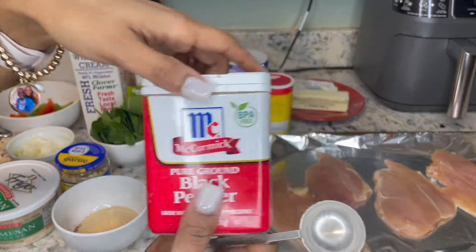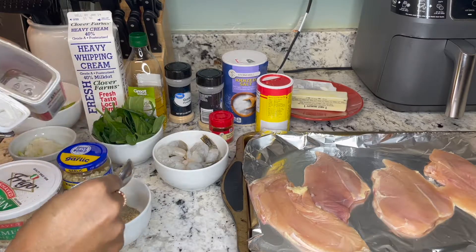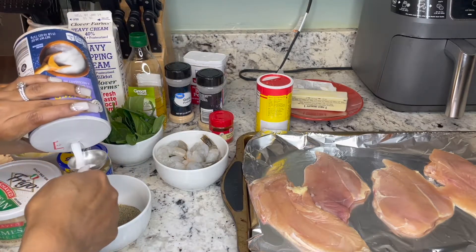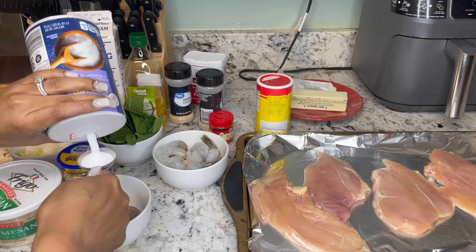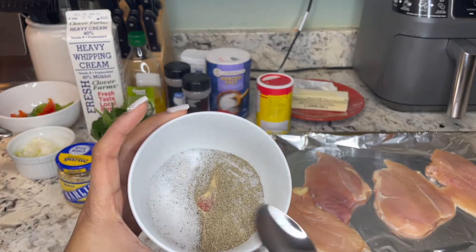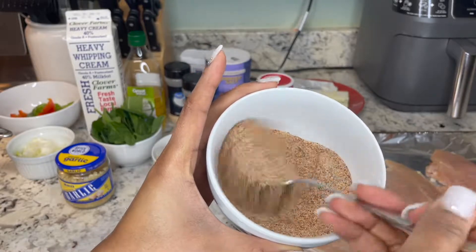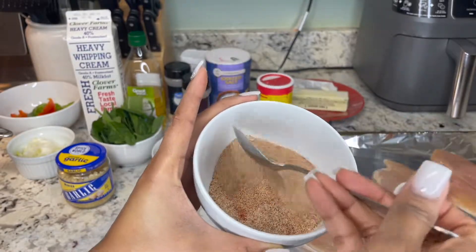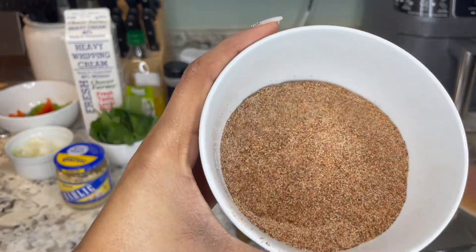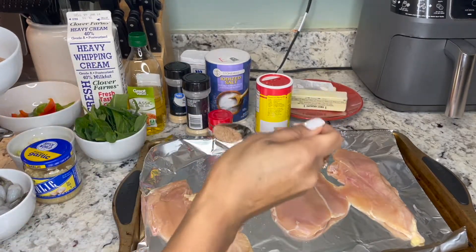We're also going to do a tablespoon of black pepper and salt as well. We're making a good amount of this spice mix because we're not only going to season our chicken with it — we're also going to season our shrimp, and I like to sprinkle in some seasoning during the cooking process too. I'm going to go ahead and evenly mix all the seasonings together so everything is nicely blended before we start seasoning the chicken.